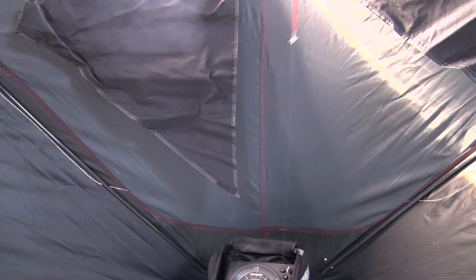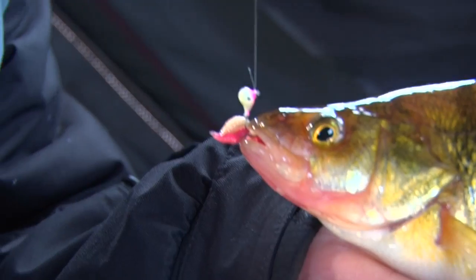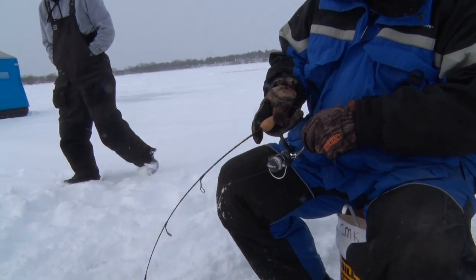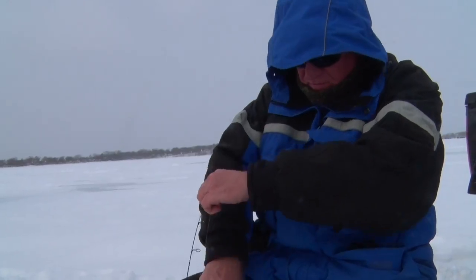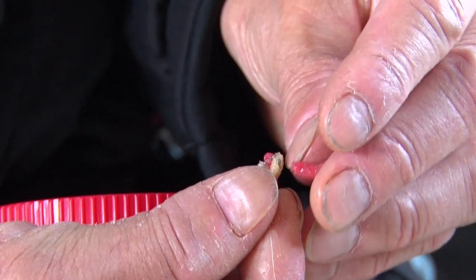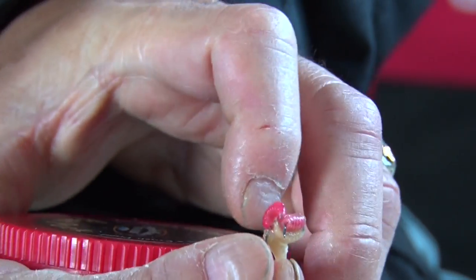Nice fish! After the jig has been down for a little bit and those maggots have been soaking for a while, it's always a good idea to freshen up the bait a little bit — get some new stuff on there, some new juice.